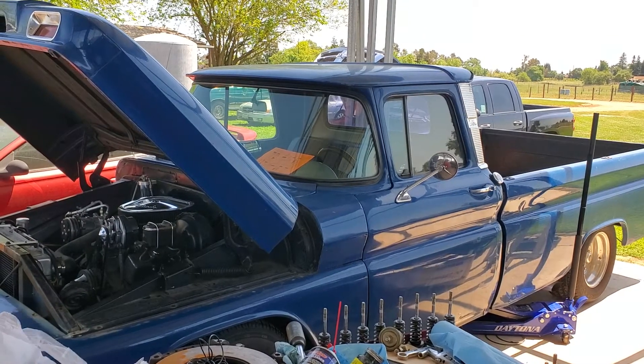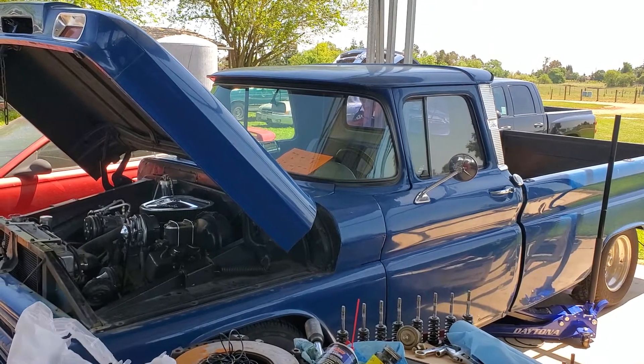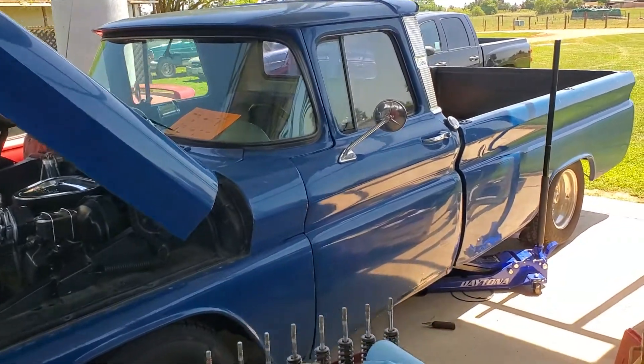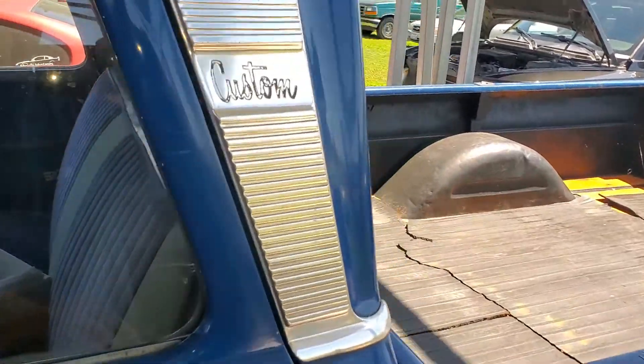Hey everybody in YouTube land. We're just finishing up with this 62 Chevy C10. We just installed a set of Dakota Digital gauges. Now these are not fully digital gauges, but they do have a couple of digital features on them.